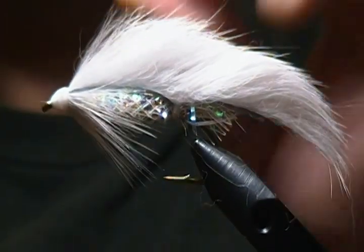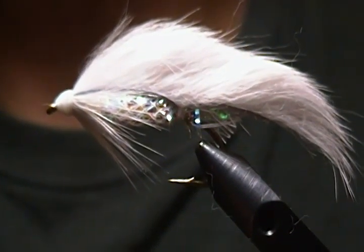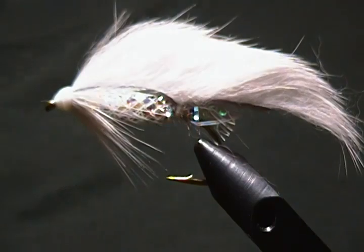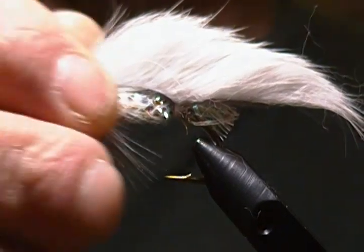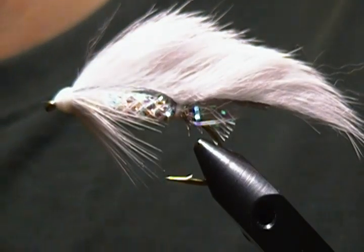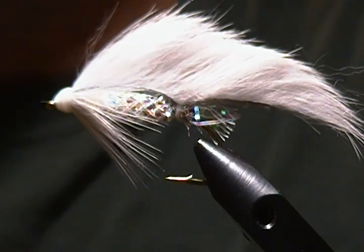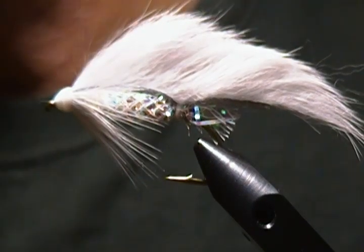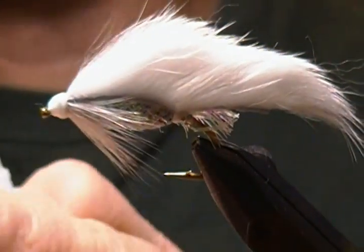Okay, just checking to make sure the camera is still focused — looks good. Now the next step is the eyes. I have some small 3D eyes — they're silver with black pupils. I'm not sure exactly how many millimeters they are but they're extra small. I'll turn the fly on its side and just trim out a couple of stray fibers.